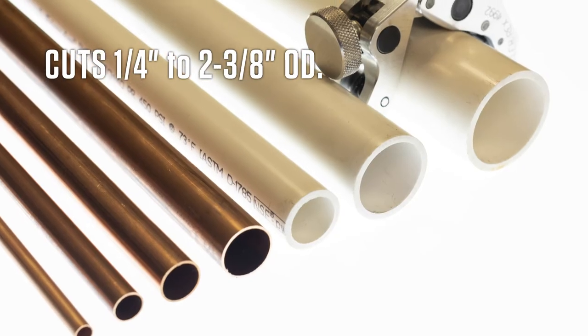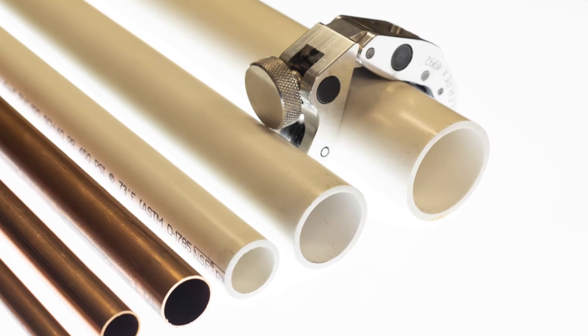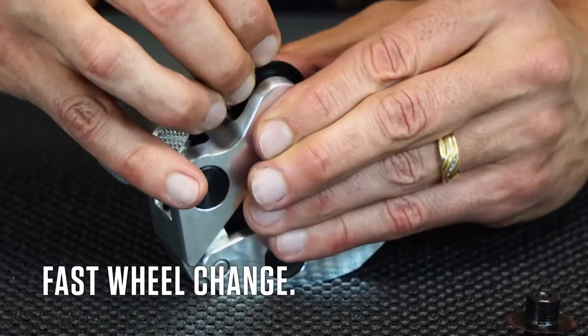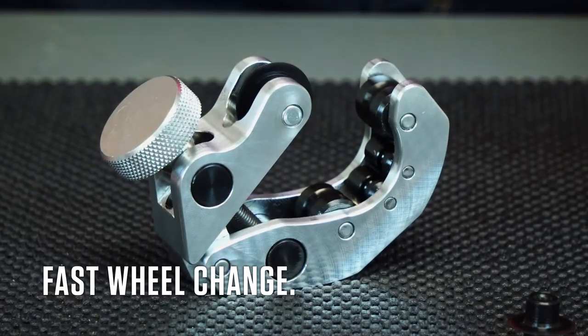When working with plastic and copper tubing, changing cutter wheels can be a hassle. Not with the 4992. When it's time to switch, the tool-less design makes it easy to change the cutter wheel.